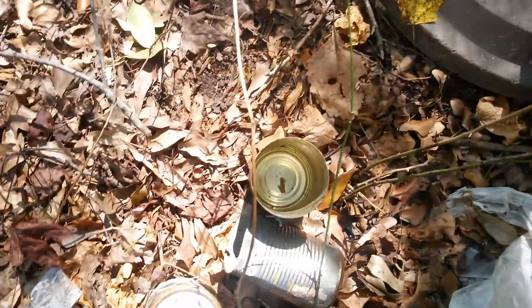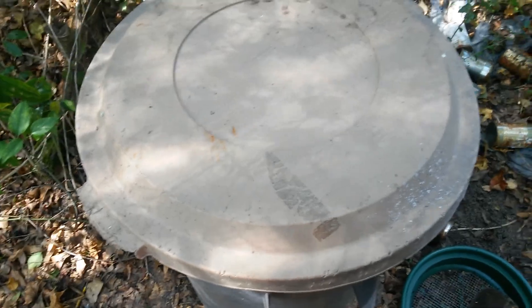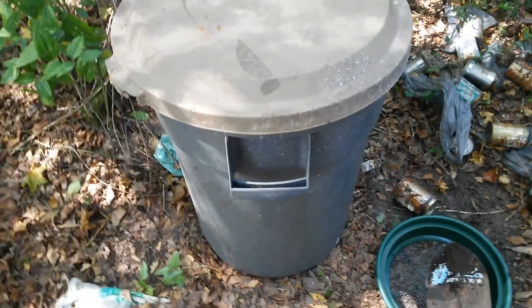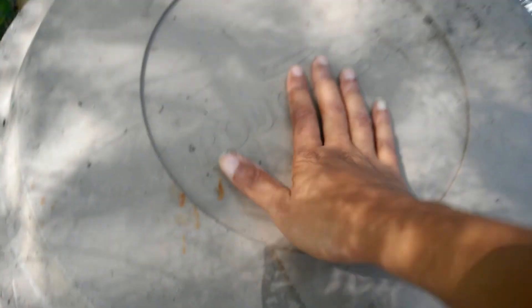Now that this vermicompost is finished, I'll grab the top. I throw the top on — why do I do that? I've got holes at the bottom and I don't want rain leaching out all the beautiful nutrition that the worms created for me. So if I put a top on it, no rain water gets in and the nutrients don't leach out onto the ground.